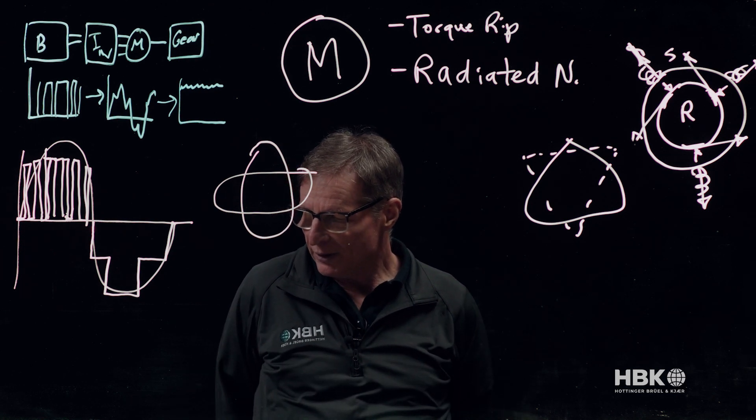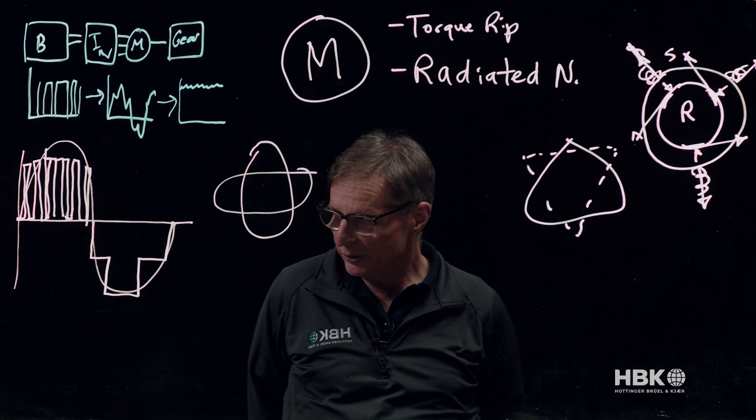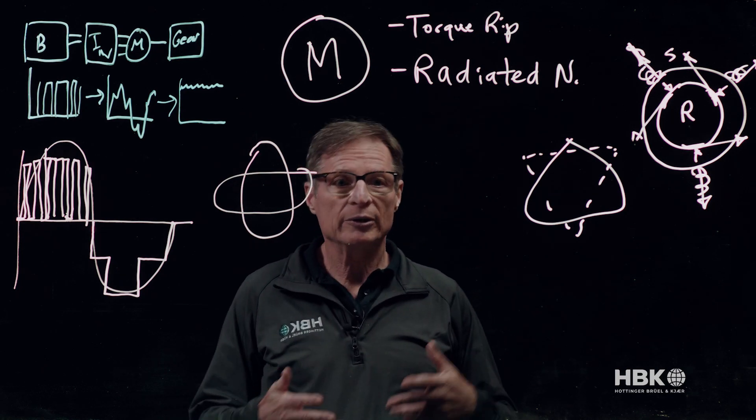It's very obvious that the electric powertrain has a really multi-physics source for noise and vibration. We have the inverter and its high frequencies, the motor and its low frequencies, caused by electrical signals creating things like mechanical deflection that produces noise and vibration. Fortunately, HBK has great tools and expertise that allow us to help engineers characterize and solve these noise and vibration issues.